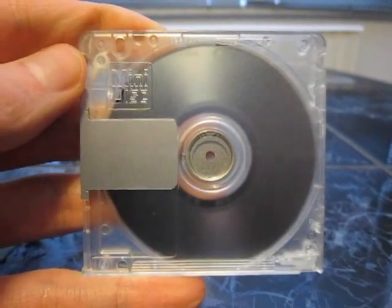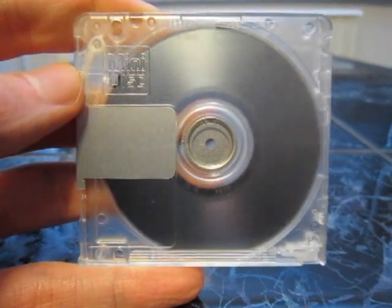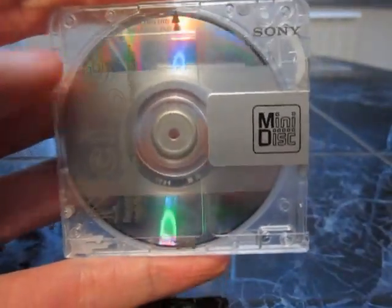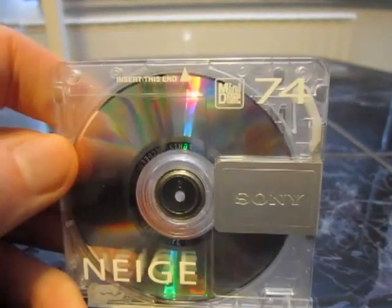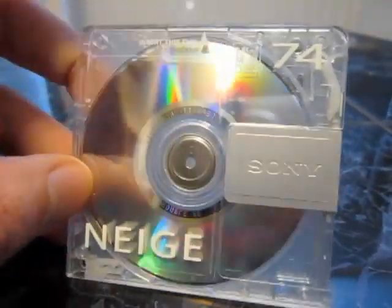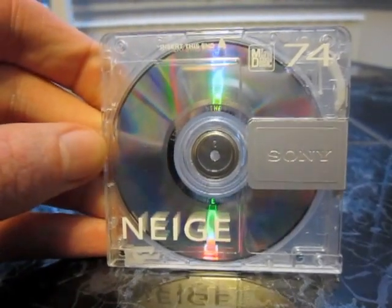I have to look it up if this is the very first version of this disc. When I look at the shutter it kind of looks a little bit older. But because I think this was the later version — the shutter looks a lot more modern and up to date. So I really think that this was the later version.